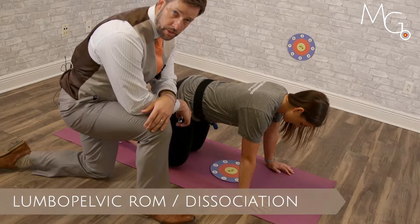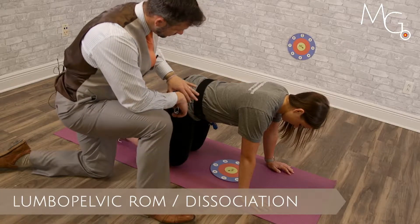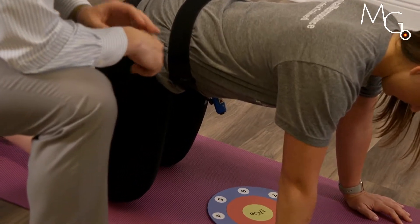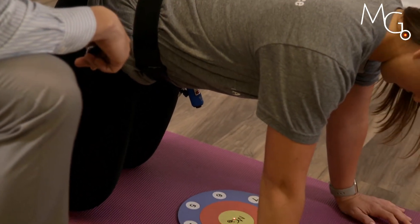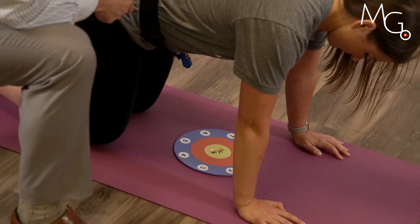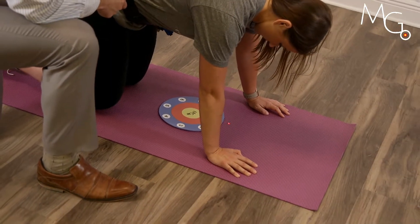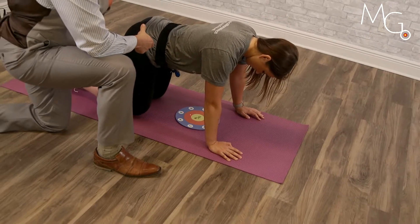Using the motion guidance product to investigate lumbopelvic dissociative movement can be assessed by using the large belt around the ASIS of the patient with the perpendicular mount. You can turn the laser on, have the patient center up on the target, and then do lumbopelvic tilts into flexion, and back down to the center, and into extension to the bottom of the target.